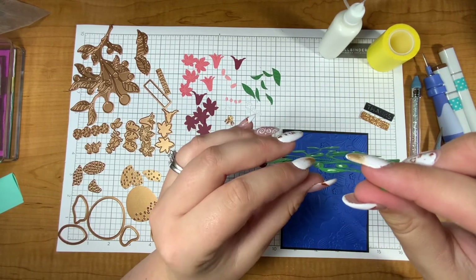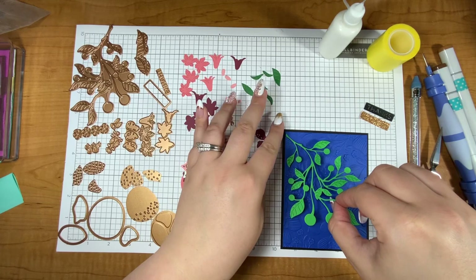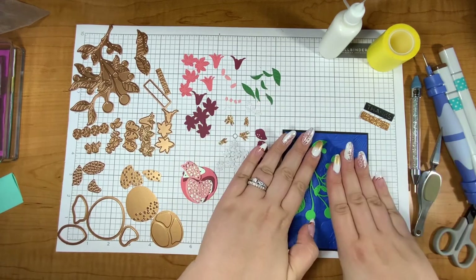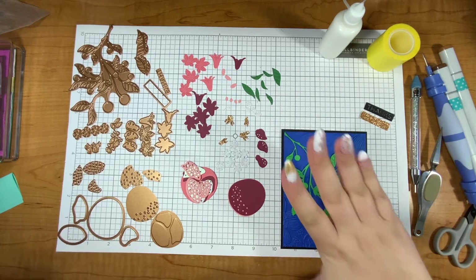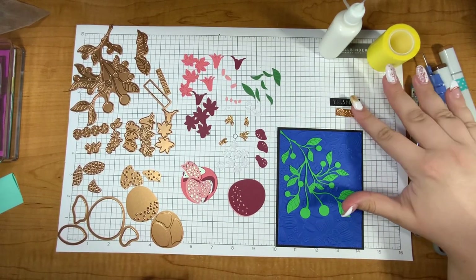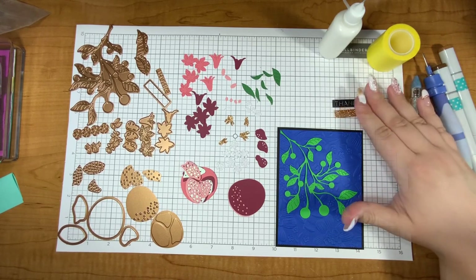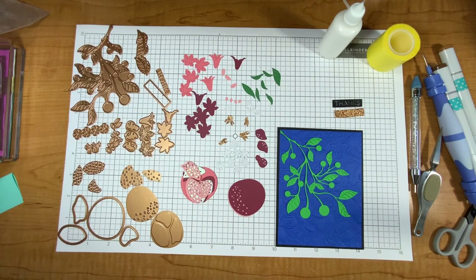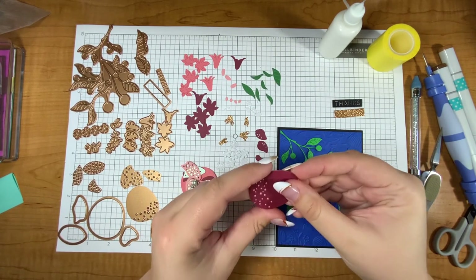So we have this big greenery area and that's going to kind of live a little bit over here. I'm going to put that down first because everything is going to be layered on top of this green piece, and this is going to be a thank you card with this little die. I've die cut everything out already but I will walk you through the process of die cutting if you need it.